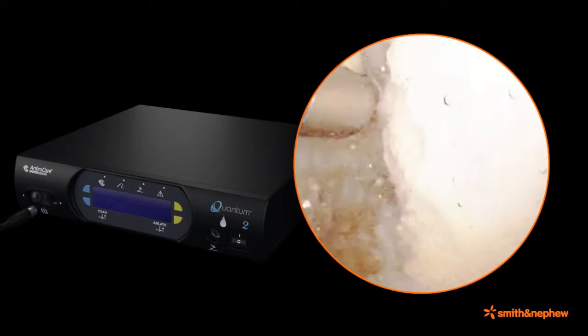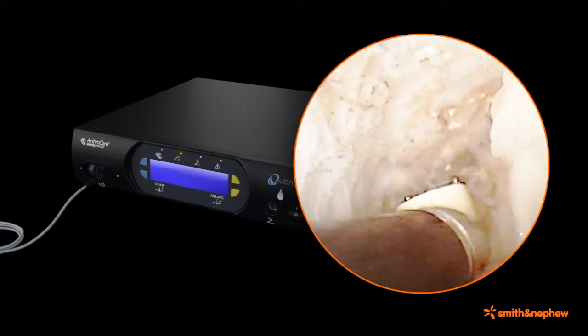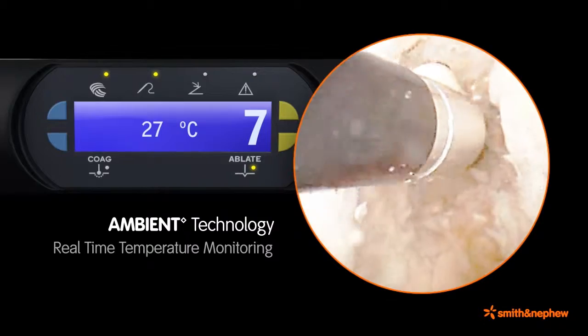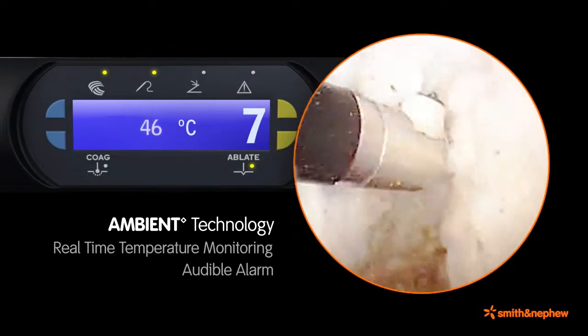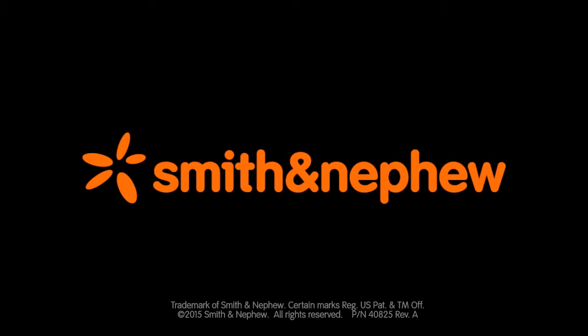Coblation technology has been well adapted for soft tissue ablation. In addition, select coblation wands include Ambien Technology, which provides accurate real-time temperature monitoring of the intra-articular fluid and provides an audible alarm when the temperature exceeds the user-selected temperature set point.